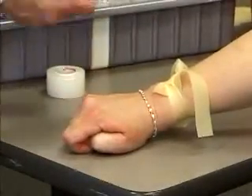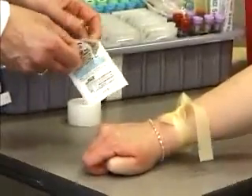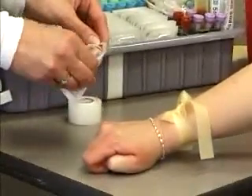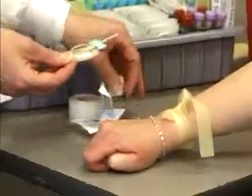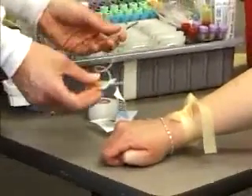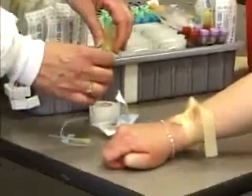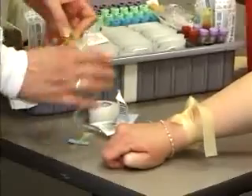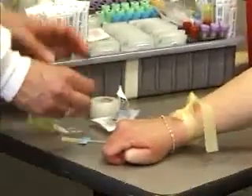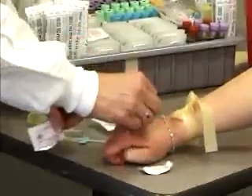For this procedure we're going to use a butterfly — you would always want to use the butterfly on the back of the hand, never a vacutainer needle. It assembles very similar to the vacutainer needle; you put your holder on the end, which allows you to use the evacuated tubes.